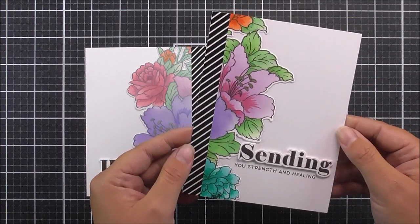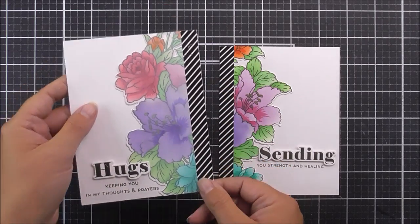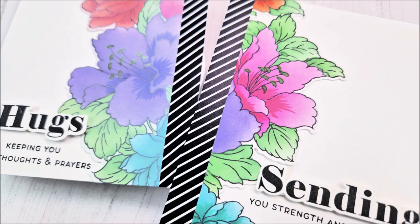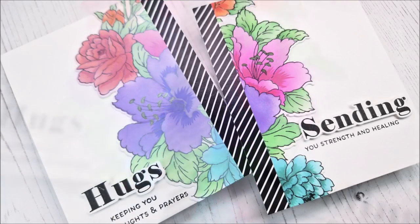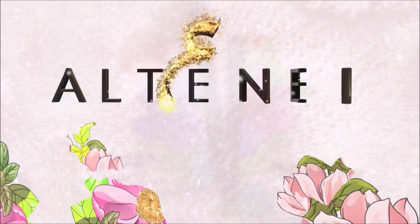And here are the cards complete! This is the one with the brilliant vibrant colors from the ink, and then this is the pastel one that we've created with that fabulous Cloud White ink. I really do hope that you like them and that you've liked the technique today. If you do create a card that was inspired by this, it'd be great if you share because we'd love to see. Thank you so much for watching and we'll see you again really soon. Bye-bye!